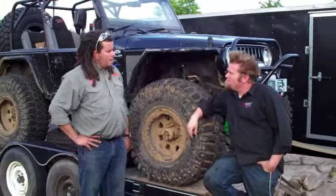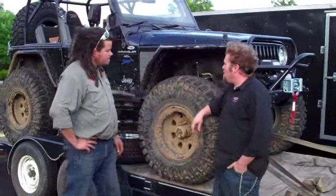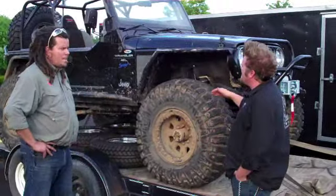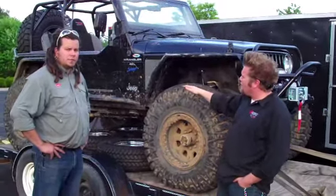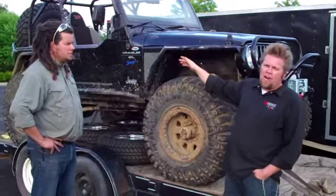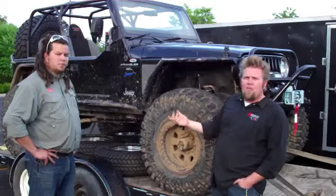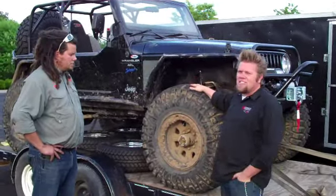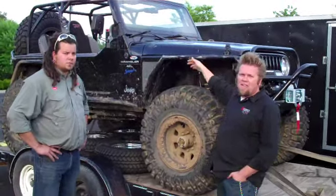This is a TJ they built for GenRide Off-Road. Can you tell our website viewers what you guys did to it? It started out as a 97 TJ, bone stock. We did the GenRide Off-Road highline kit, their mini boat-side rockers, aluminum rear corner guards, front bumper, rear tire carrier, and a four-inch Teraflex kit that gave us room to fit 40-inch tires.